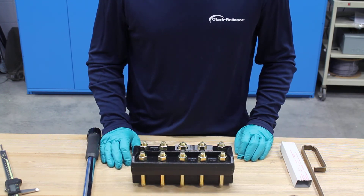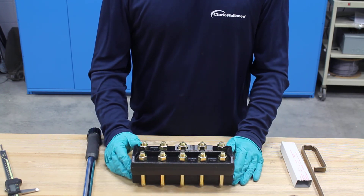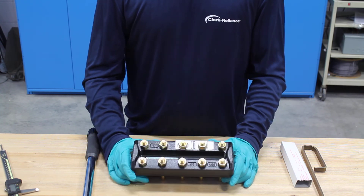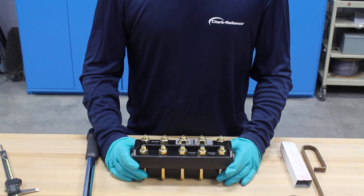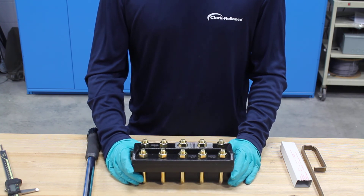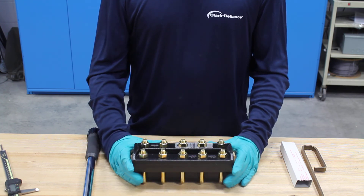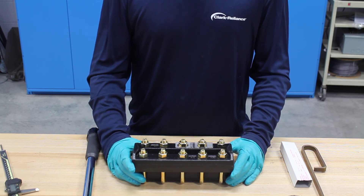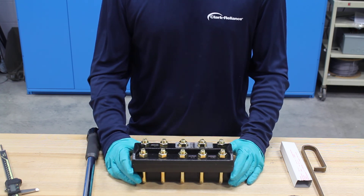Now the gauge is rebuilt. Just before you install it, all reassembled gauges should be hydro tested for a minimum of five minutes before returning to service. It's recommended that the hydro test pressure is one and a half times the gauge rating as seen on the tag. That pretty much concludes this instructional maintenance video. For more information visit our website at www.jurgerson.com.